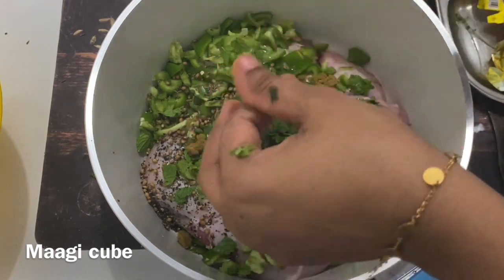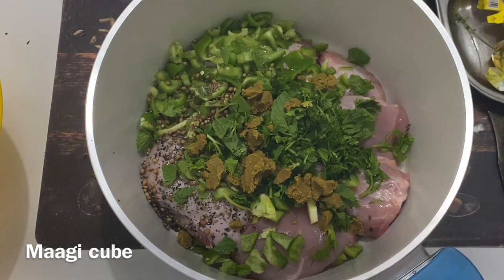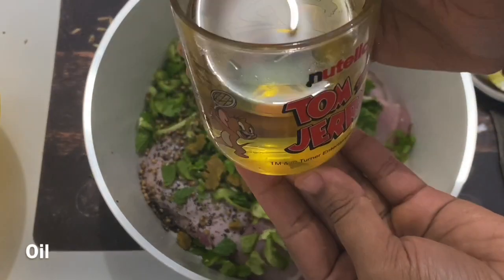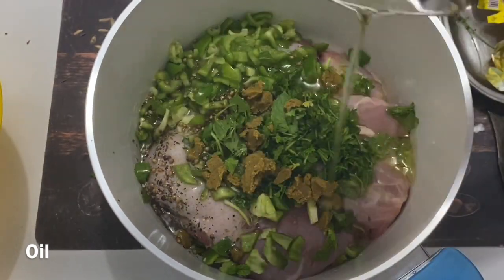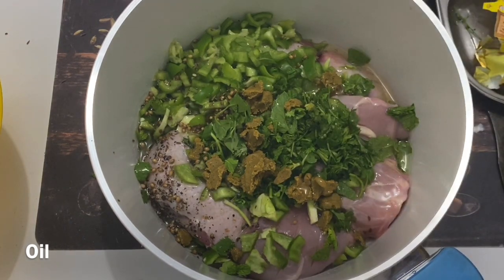I will put it in a glass of water. We will put it in a glass of water.